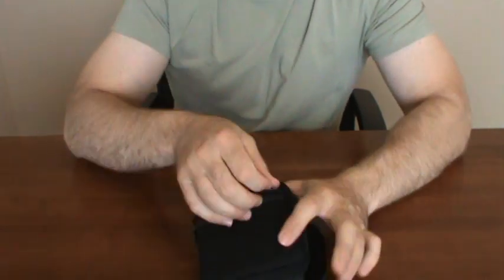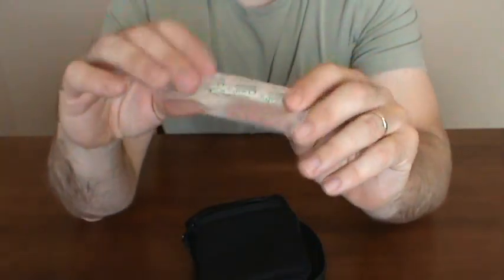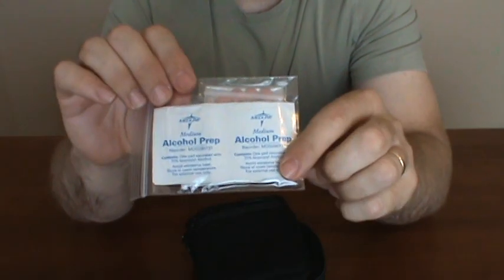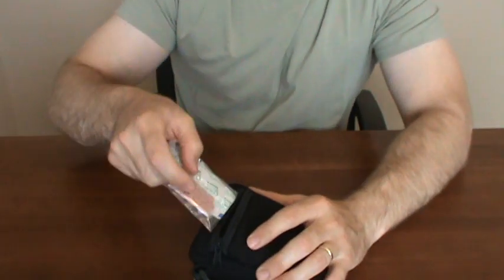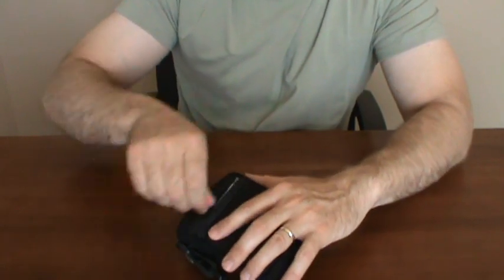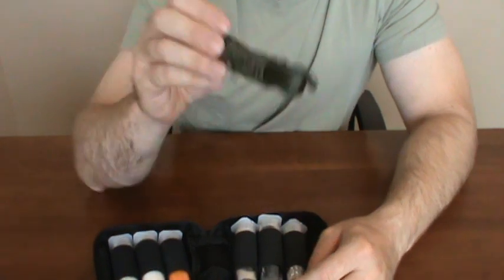For the first aid part of my FX3 kit, it's just a small Ziploc bag. I've got some alcohol wipes, some Advil, and various band-aids. Just in case you get any little nicks, cuts, or scrapes — that'll really help prevent infection and take care of yourself. And I also carry a small hank of paracord.